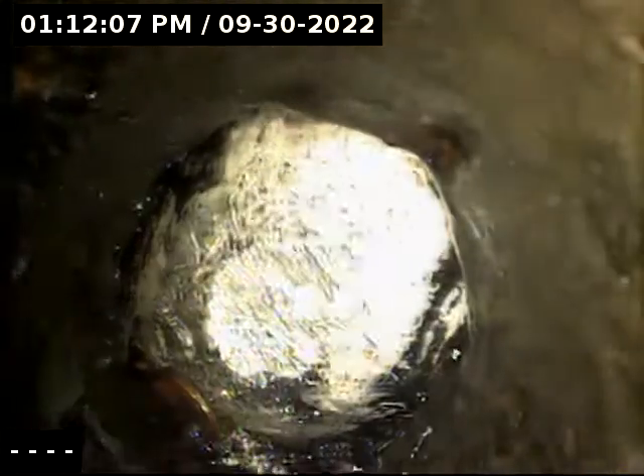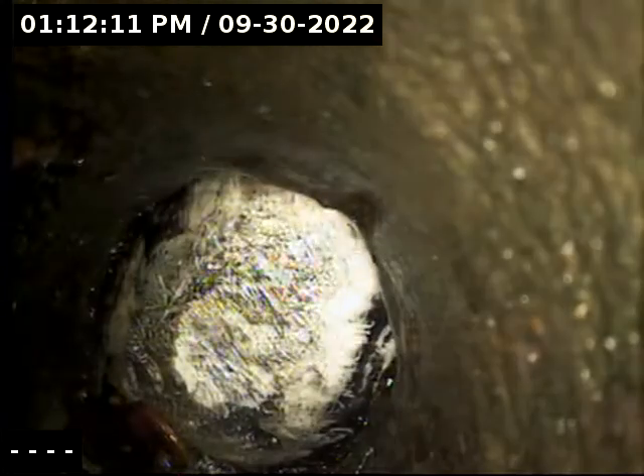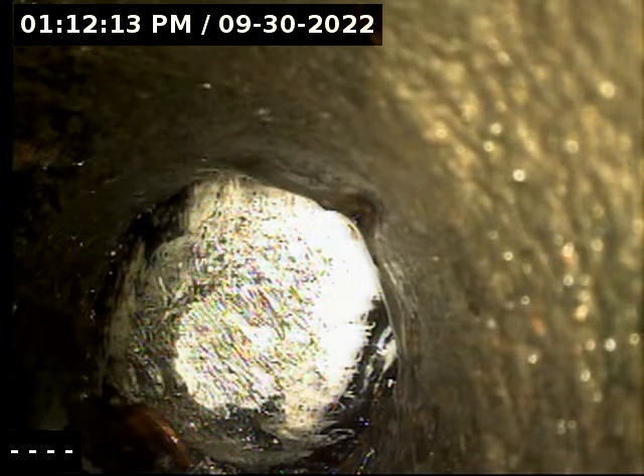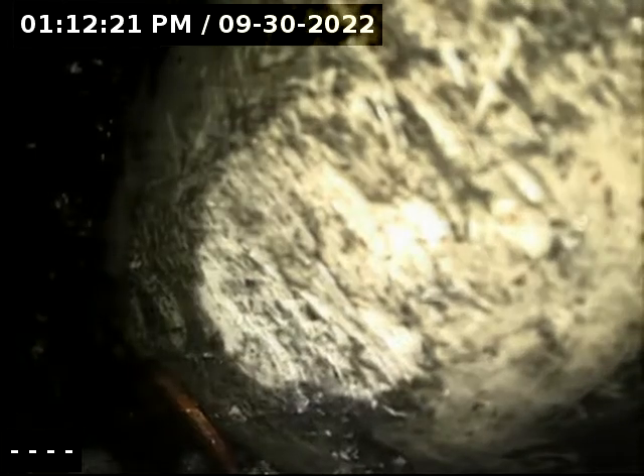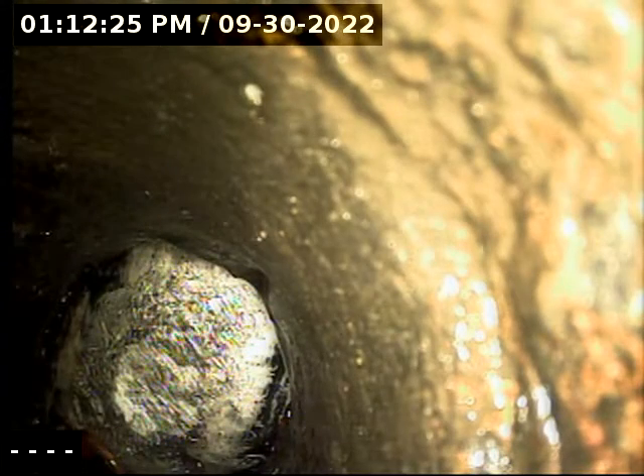There's a penny right there, but I have no idea what this white thing is — it's blocking the entire pipe. It looks like it's blocking the two-inch going into the four-inch, and it appears to be a hard surface. You can see where my cables have been hitting it and moving it around.